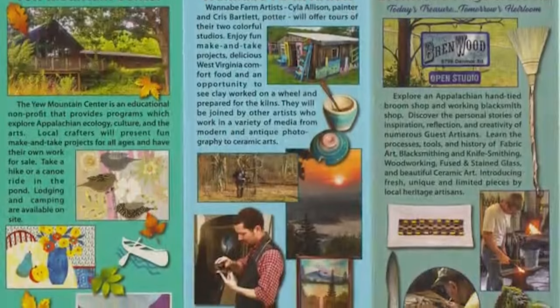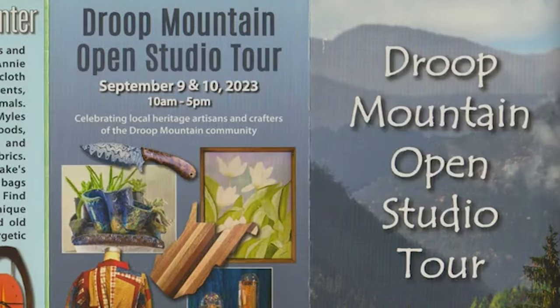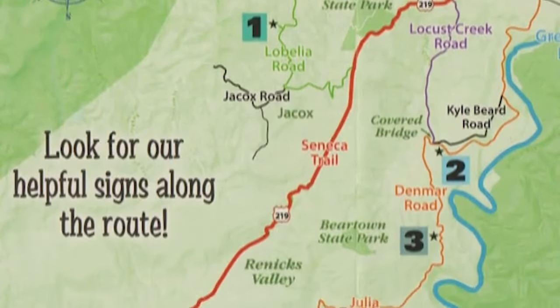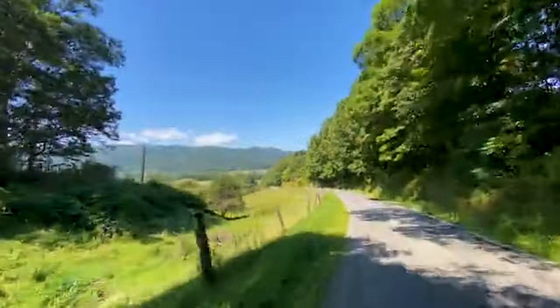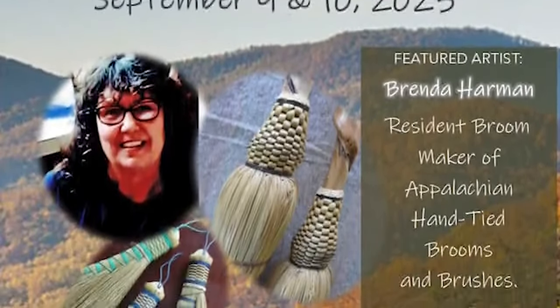This weekend we're going to have an open studio. It's a drive-around tour and the event is the Droop Mountain Studio Tour. We have four sites and you'll be able to visit different art studios. We encourage everybody to drive our back roads, stop in and visit us and meet and greet.